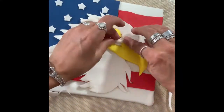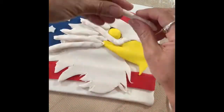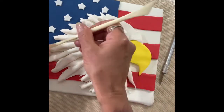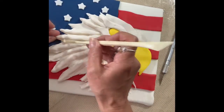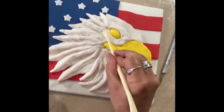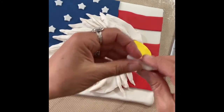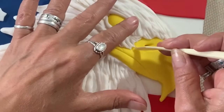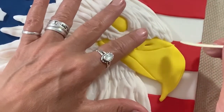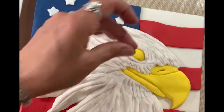Now using some more white fondant, add the texture to the head. Use a clay tool for the details. Use a very small piece of black fondant for the eye.